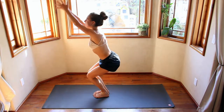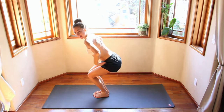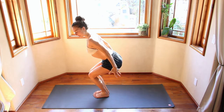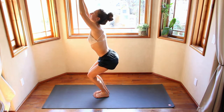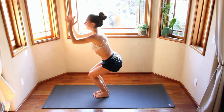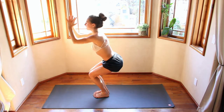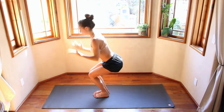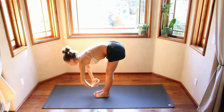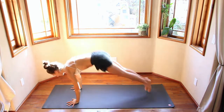Inhale, hands come up. Exhale, airplane arms — reaching those arms back, engaging the core, no bending the back. Engage the core, engage the back. Inhale up, keeping the legs where they are. Exhale down. Inhale up. Exhale down. One more — inhale up, keep the legs bent. Exhale down. Inhale, come up to standing. Exhale, fold. Inhale, up the back leg. Exhale, step or jump back through into chaturanga on the left.